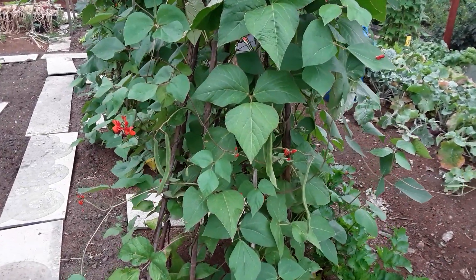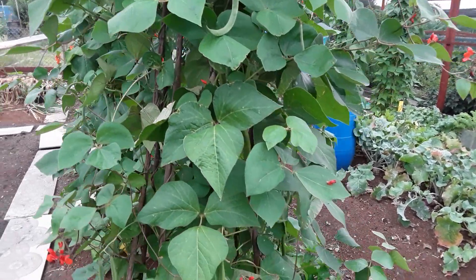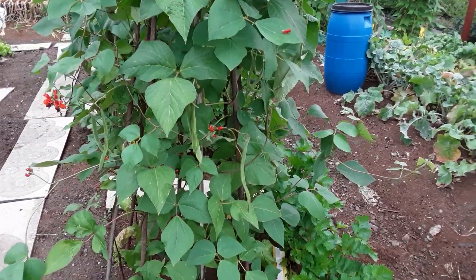All the French beans will be saved, but we must make sure we don't leave any big ones on or the plant will stop producing — so it won't be seed saving. What I normally do is if I find a really big one I'll pull it off and just drop it on the floor. There are still lots and lots on there.